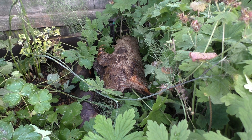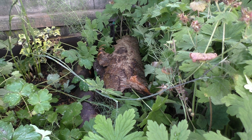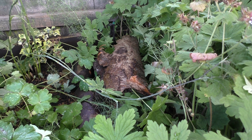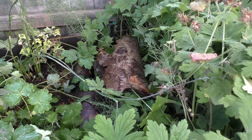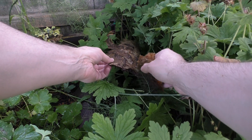The woodlouse is an isopod crustacean with a rigid, segmented exoskeleton and 14 jointed limbs. The exoskeleton must be progressively shed as it grows, and the moult takes place in two stages: the back half is lost first, followed two or three days later by the front. This method of moulting is very different from that of most other arthropods, which shed their cuticle in a single process.